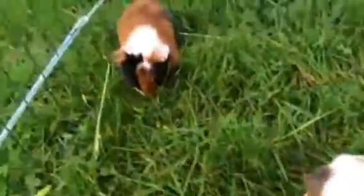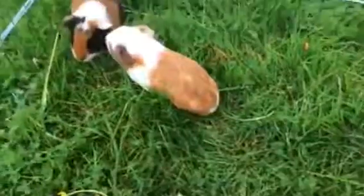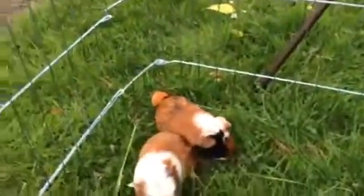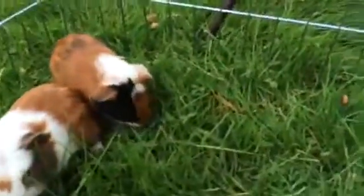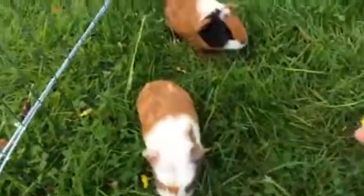This one is Squeak — just here, if you can see. This one's Nibbles. Nibbles is Libby's guinea pig and that one's mine. I think they like dandelions — I can't tell, but hopefully.